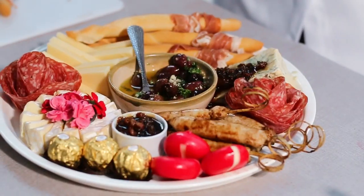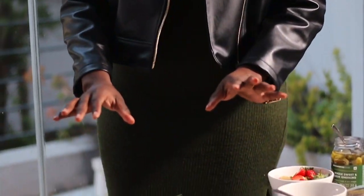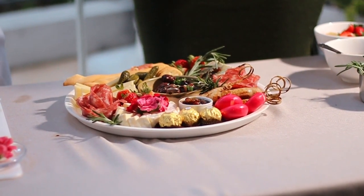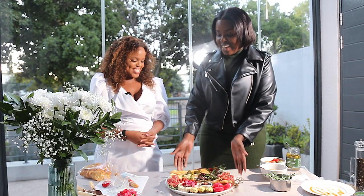How amazing does our grazing board look! Mom will be impressed. Miss Hush, this looks absolutely stunning — I don't even want to touch this actually. It's too beautiful to touch, and I think everybody should try this for their moms, because moms are so pretty and beautiful. They deserve this beauty here.